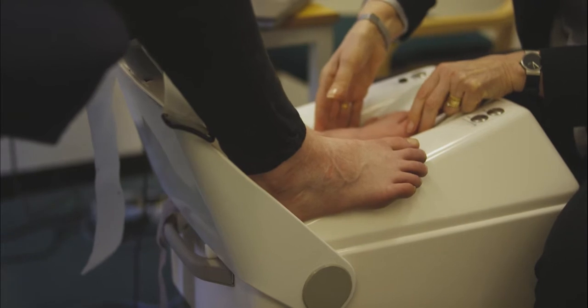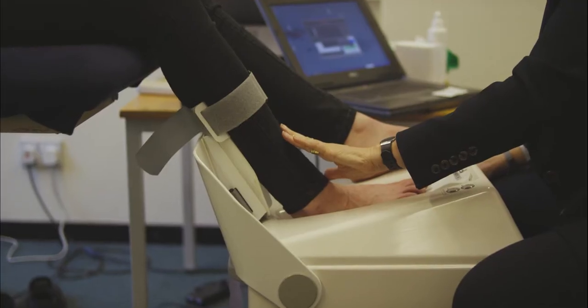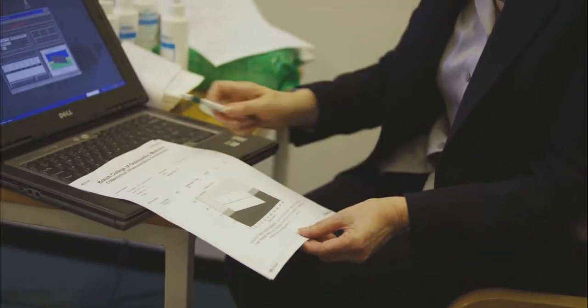The Cuba Clinical Machine works by using broadband ultrasound attenuation as a measure, so it transmits through the bone. The amount of ultrasound which manages to get through the bone is a measure of how dense the bone is.